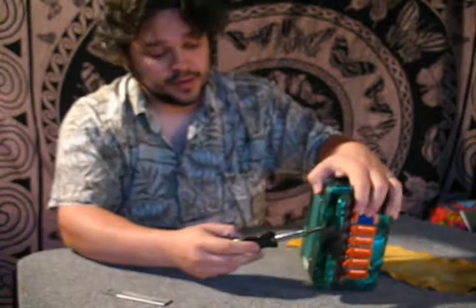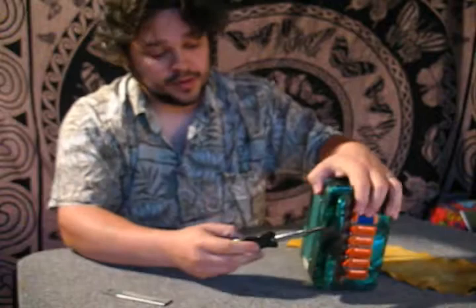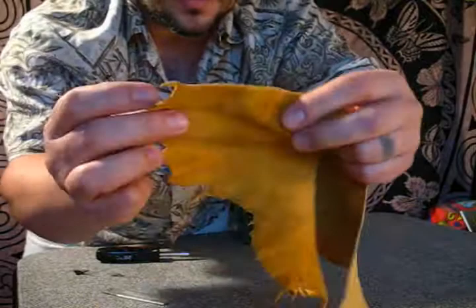I'll start by unscrewing the original one. I have the old strap and I'm going to replace it with a leather strap.